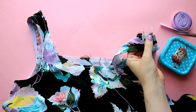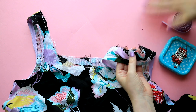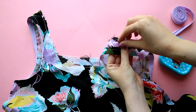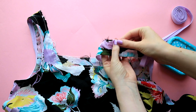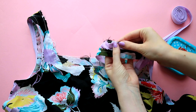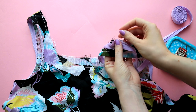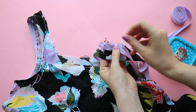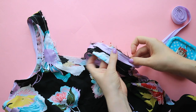With your bias binding ready, let's get into the tutorial. Take the folded bias binding and start at the shoulder seam, or underarm seam if you're attaching bias binding to an armhole. Leave 10-20mm of binding overshooting the starting point. Open one side of the folded bias binding and pin in place all the way around the raw edge of your garment, right sides together. If you have stay stitching, make sure the binding fold is just past the stay stitching so it's hidden when stitched.